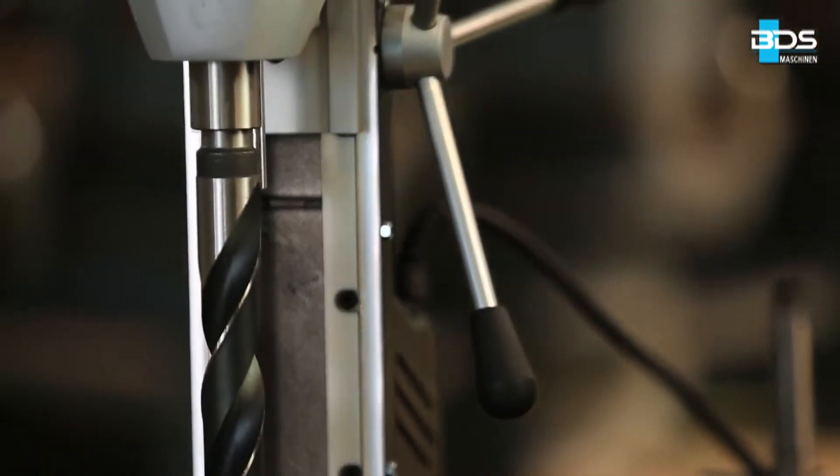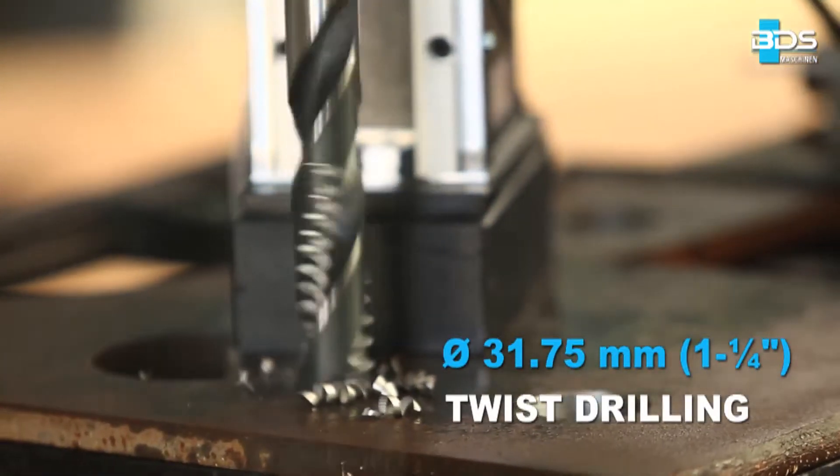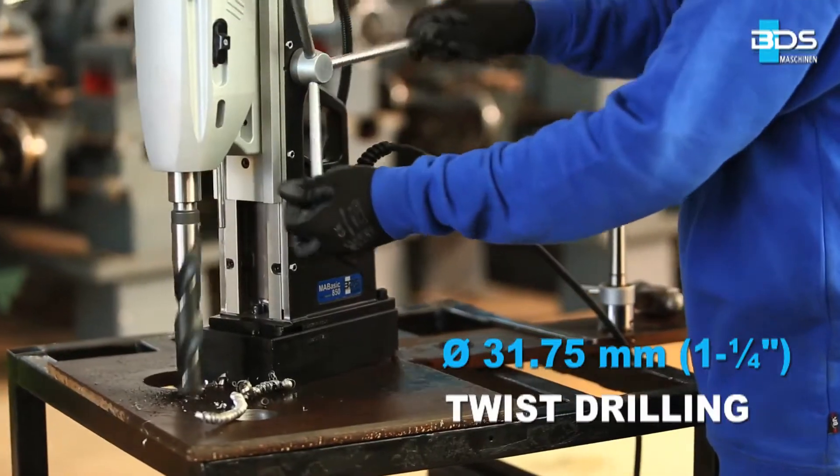Drilling up to 31.75mm diameter with twist drills, thanks to the Morse Taper 3.